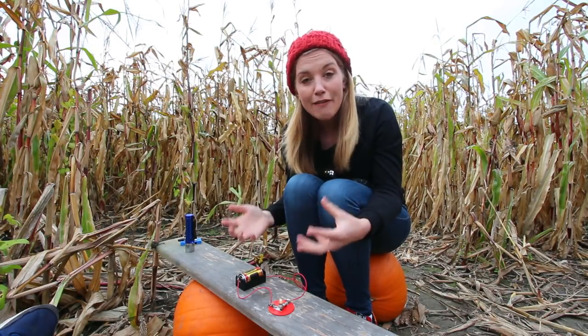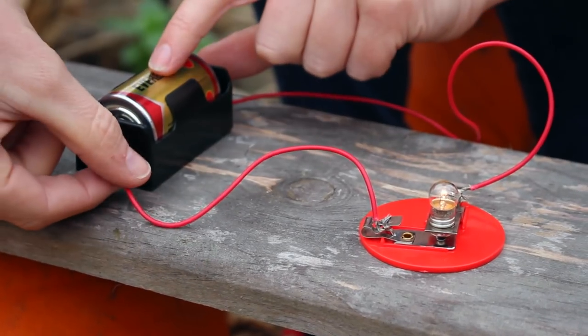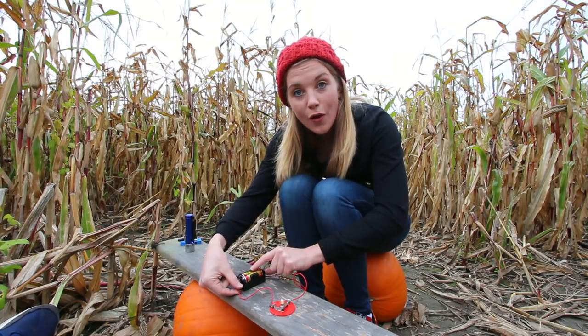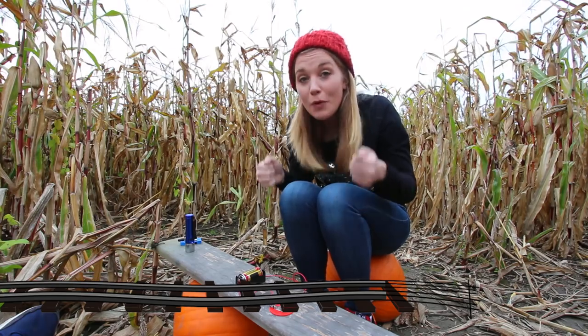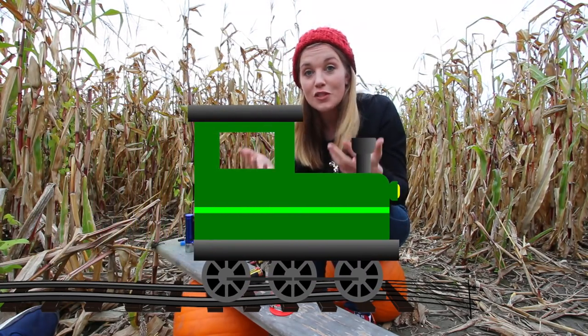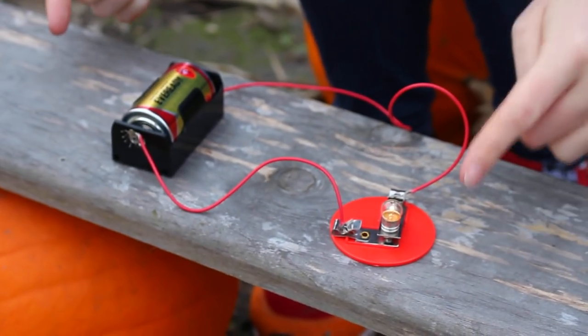It's really important not to have any gaps in a circuit, because as soon as you make a gap like this, the light bulb will turn off — because the electricity doesn't have anywhere to go. It's a little bit like a train on train tracks. The train will keep running, but if the tracks come to a stop, then the train will come to a halt. So as long as there are no gaps in our circuit, the light bulb will stay lit.